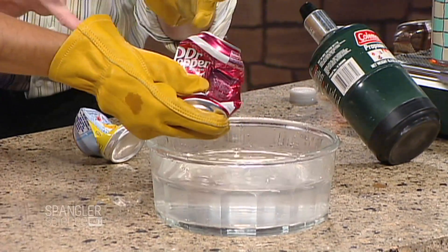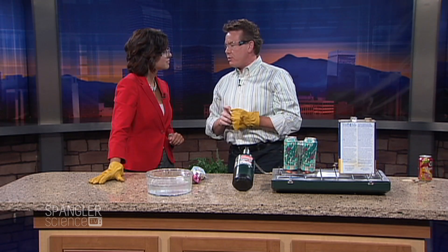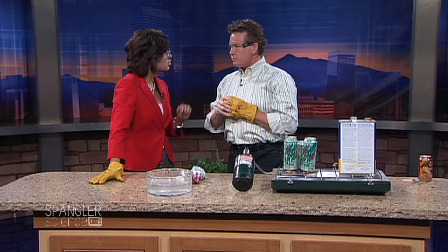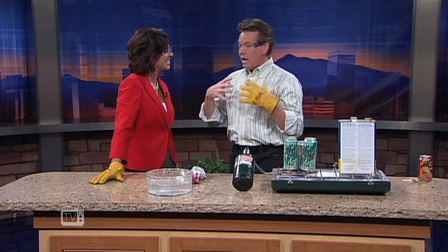So this is the air pressure that literally is crushing the can. At sea level it's 14.7 pounds. We teach kids, but in Colorado it's different — what is air pressure in Colorado? It's around 12 pounds or so, 12 and a half. Is that why I'm weighing so much whenever I step on the scale? No, no, no. We have less pressure pushing on us in Colorado, but it's still enough to be able to crush the can.